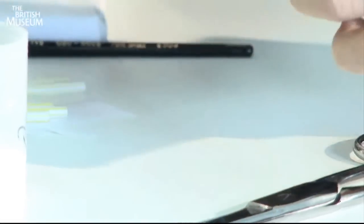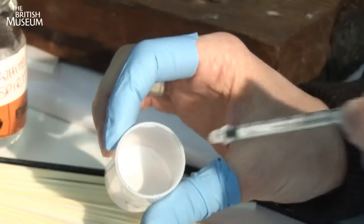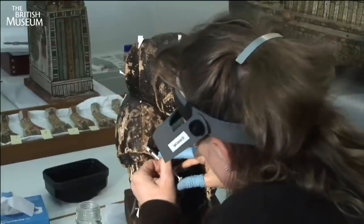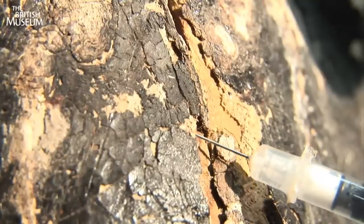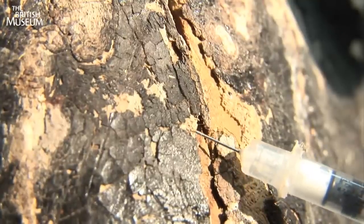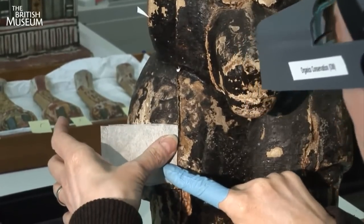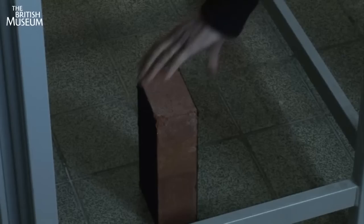She uses a medical insulin syringe to inject a tiny amount of glue under the loose paint. Any excess glue is wiped off quickly with Japanese tissue.